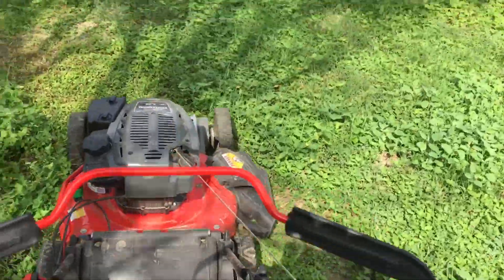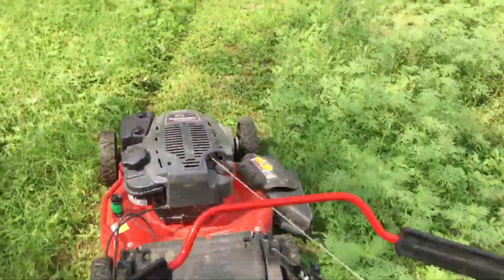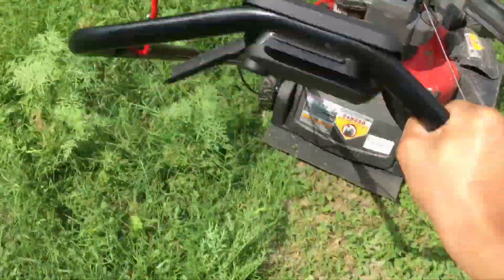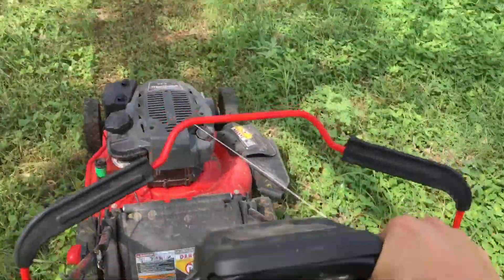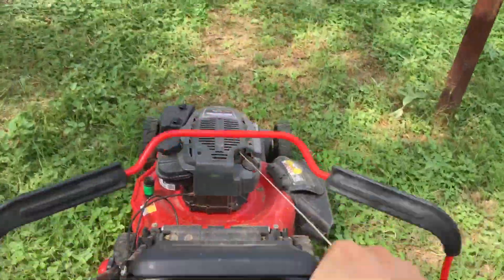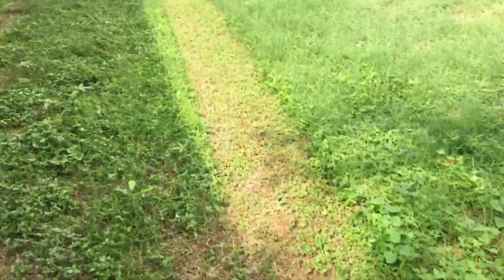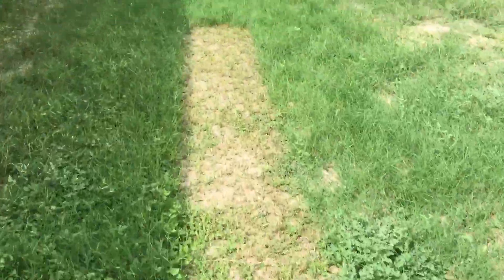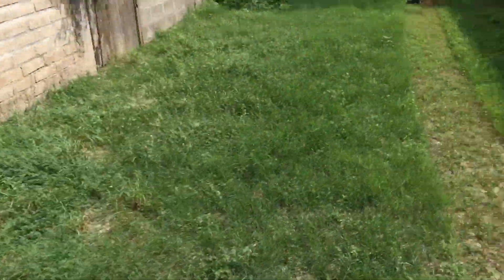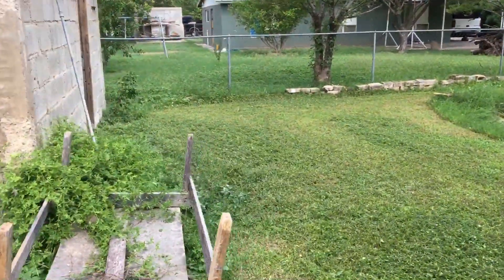I was thinking about doing a time-lapse of this area, but I might do a real-time mow instead. What I usually do is split the lawn into two pieces and attack each side individually — first the right side, then the left side. So let me set you guys up and we'll show you some real-time mowing with the Snapper SP90. Here we go!